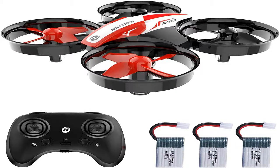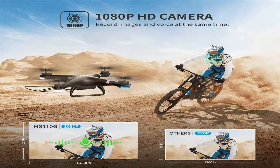Quadrocopters have turned into one of the most prominent toys in a couple of years. If earlier just the military could afford such a tool, now youngsters are also acquiring drones. Let's take a look at how to pick a quadcopter to appreciate a secure flight.